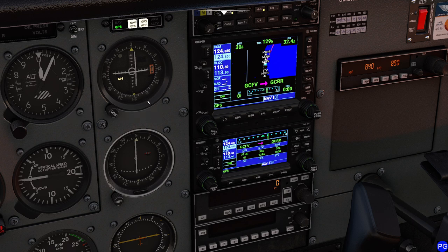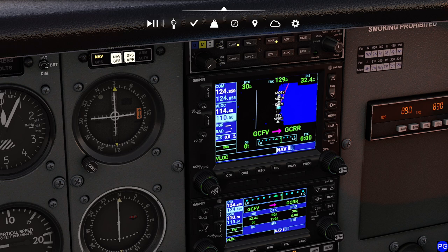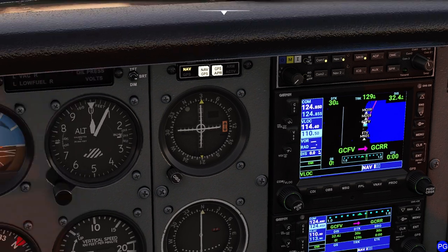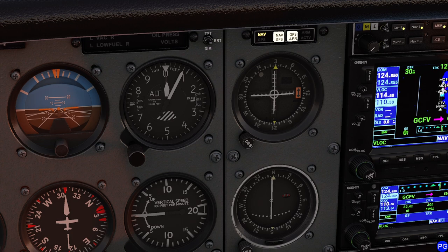Today instead of using GPS we're actually going to navigate with VOR. We'll go over to our communications radio and select a frequency of 114.40, then switch back to VLOC mode. It looks like we're a little too low to get a signal at this point — we're going to have to get a little bit closer to our destination. We'll turn that on so we can hear it beep once we're in range. The heading is actually going to be exactly the same at 30 degrees, so we'll take off, fly 30 degrees until we can reliably pick up that signal.